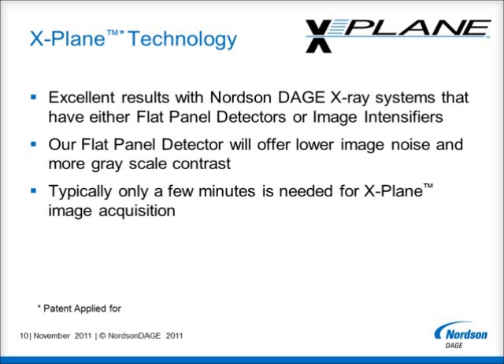Excellent results for X-Plane can be achieved with Nordson Dage flat panel detectors or image intensifiers. Our flat panel detector will offer lower image noise and more grayscale contrast in each image compared to using an image intensifier. But the choice of which will be best must be considered in light of the whole range of inspection tasks that your X-Ray system will need to satisfy. Therefore, the best detector choice will need to be discussed with your local Nordson Dage representative, who will be able to advise you based on your specific needs.